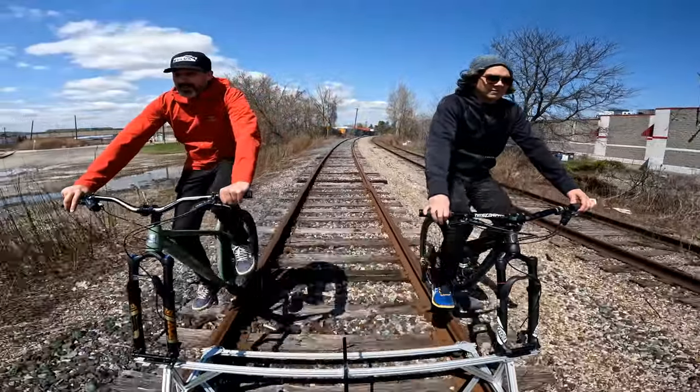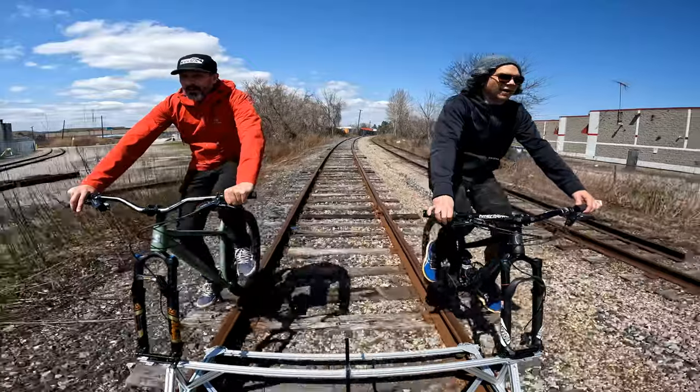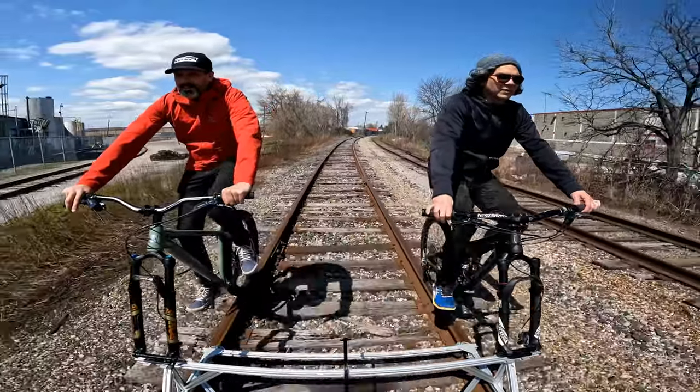If we come off at the speed we're going, we should be wearing helmets. This is not cool, man.